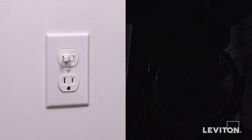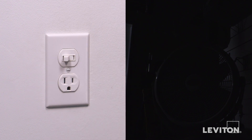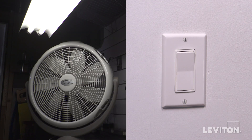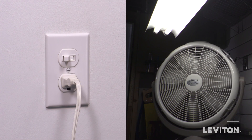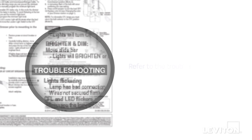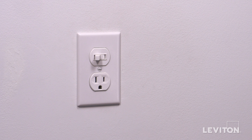Now it's time to test the installation. First, operate the switch several times — the lights should turn on and off. Next, go to the other three-way switch and operate it several times — the lights should turn on and off. Finally, plug an electrical device such as a lamp or appliance into the outlet and test it for proper operation. If the device does not work properly, refer to the troubleshooting section of the instructions. Your Leviton three-way combination switch and grounded outlet is now ready for use. For more information about this Leviton device, visit Leviton.com.